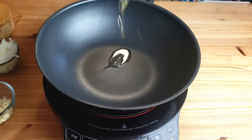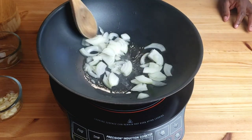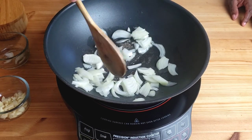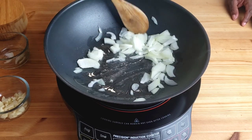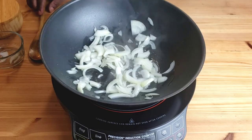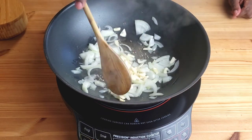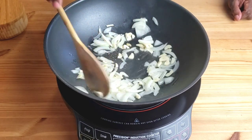Now it's time to cook the cabbage. Heat oil in a heavy skillet, and once the oil is hot, add onions. Sauté the onions for five minutes until they are soft and translucent. Now add garlic and cook until fragrant and soft.